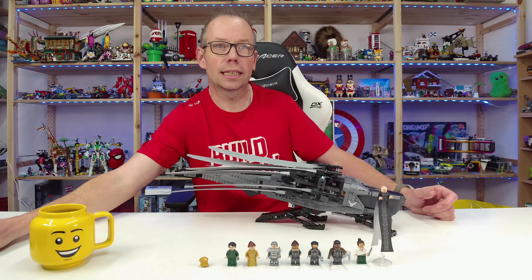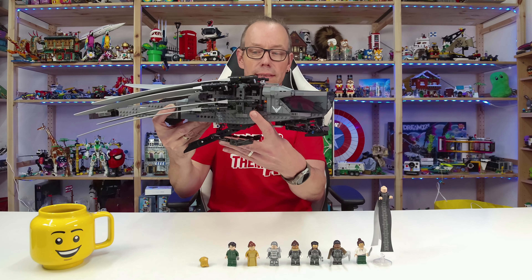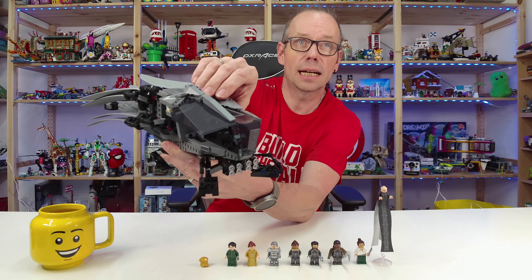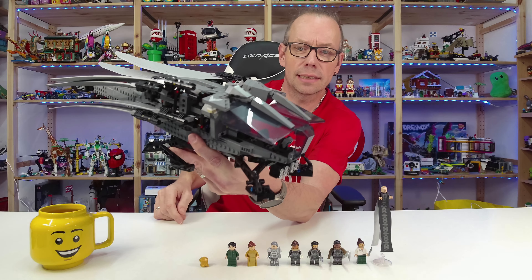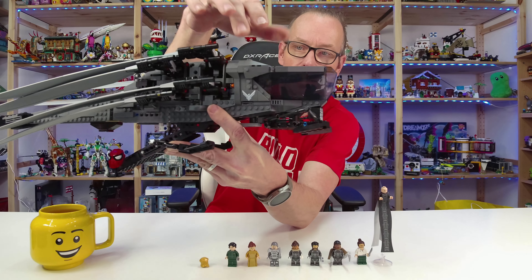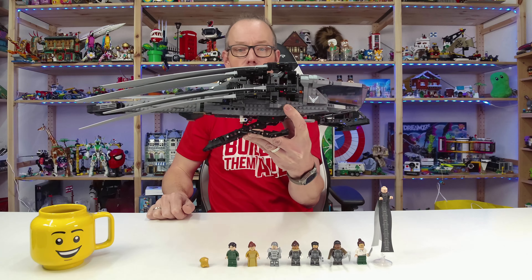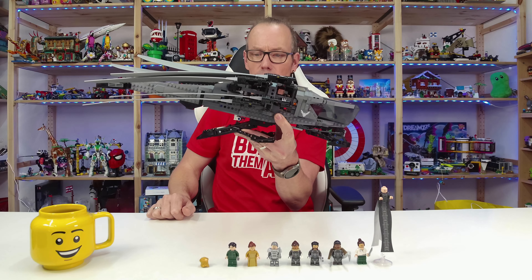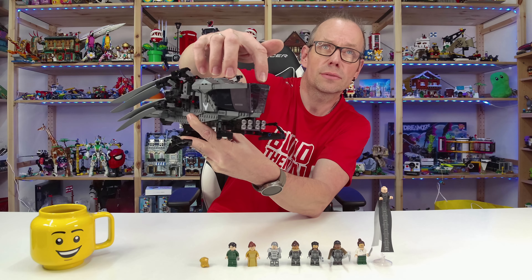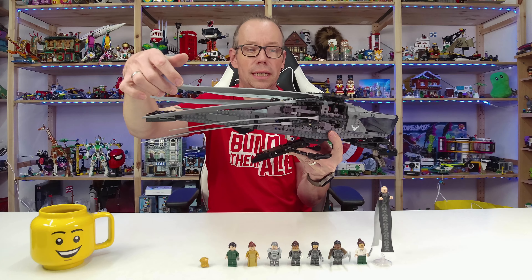On this Ornithopter we have several functions. First, we can open the cockpit on both sides — you pull it up and then you can place two minifigures inside. Also, this 2x3 tile is printed; there are no stickers in the set, though I think this was mainly the only printed part. There is also a new cockpit piece here in front that was made specifically for this set, and the wing parts here are also new for this set.